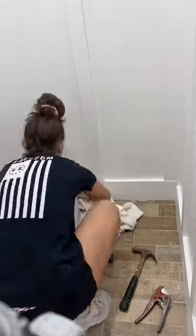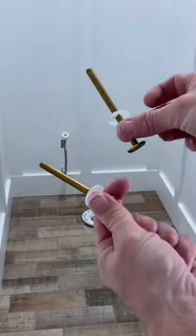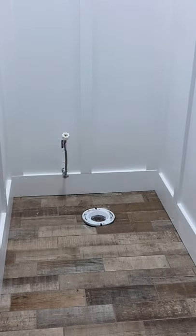To connect the water supply line, I had to make sure the water was off from the house and cut the water line. Then you're going to attach the water supply line. I like to use a SharkBite connector.